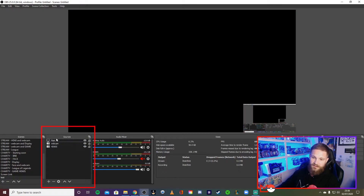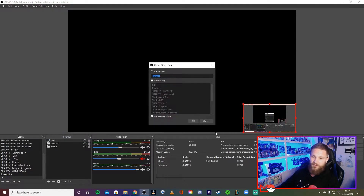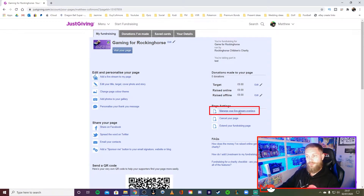Once the layout is done, you want to add your alerts. Make sure any new source is at the top of the layers — sources in OBS are layered, so if you add your alerts at the bottom and can't see them, it's because they're behind everything else. Alerts need to be on top. Hit 'Add' and then add a 'Browser Source' — find 'Browser' in the list and name it whatever you like.